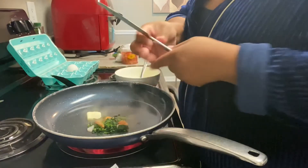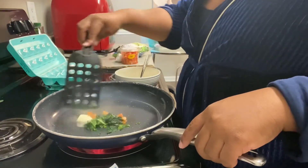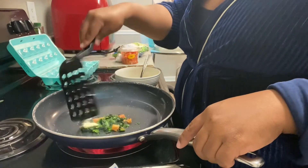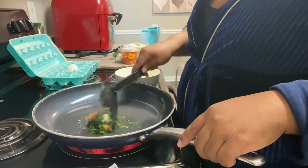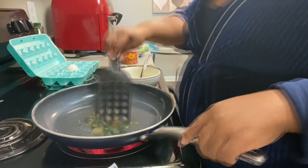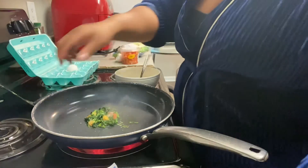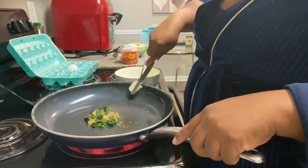Now I'm going to add a little pat of butter to a little skillet. Then I'm going to add another pat of butter and rub it around my skillet because I'm going to add my egg.